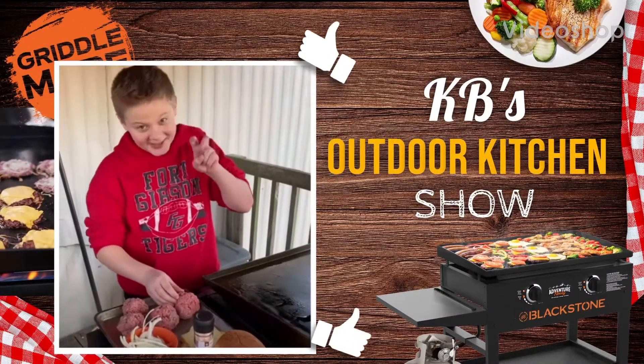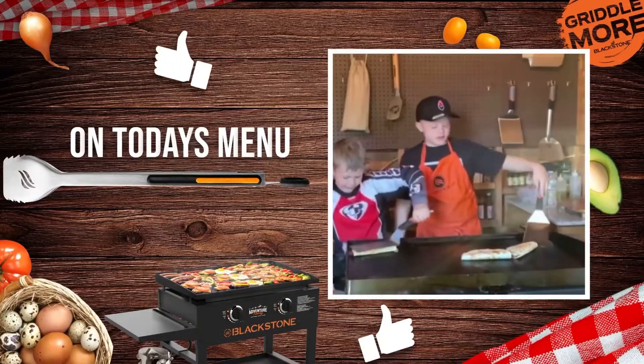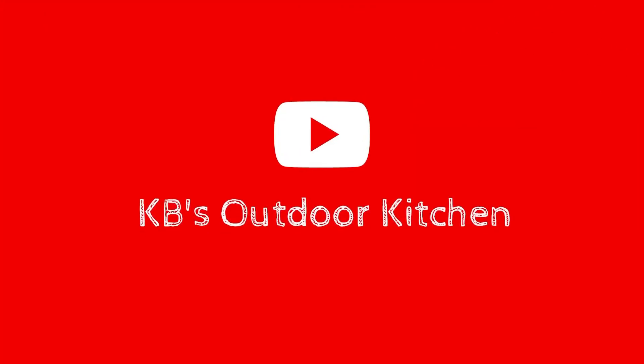Hey guys, it's Katie from Blackstone. This is why we started this — to help people know how to cook. And it really does matter if you're good at it. I think it's really good.